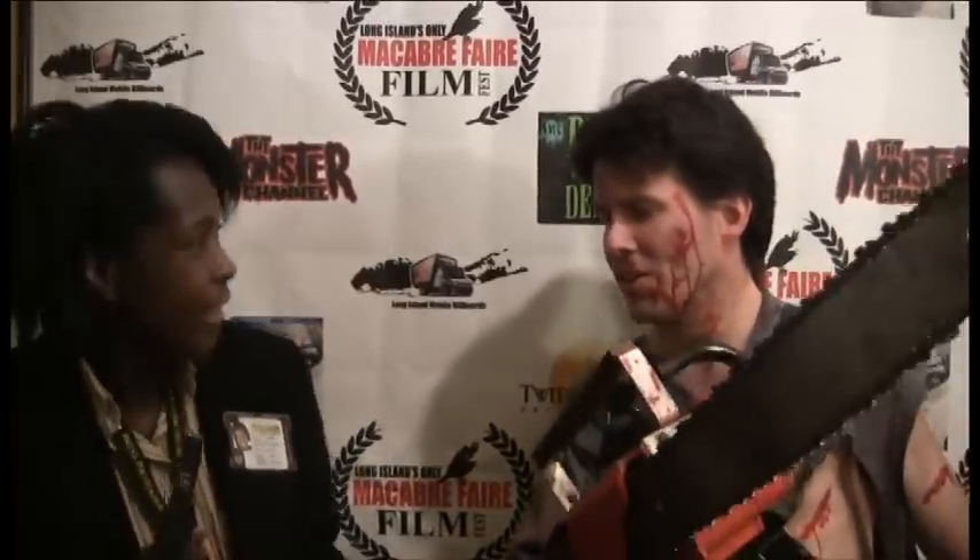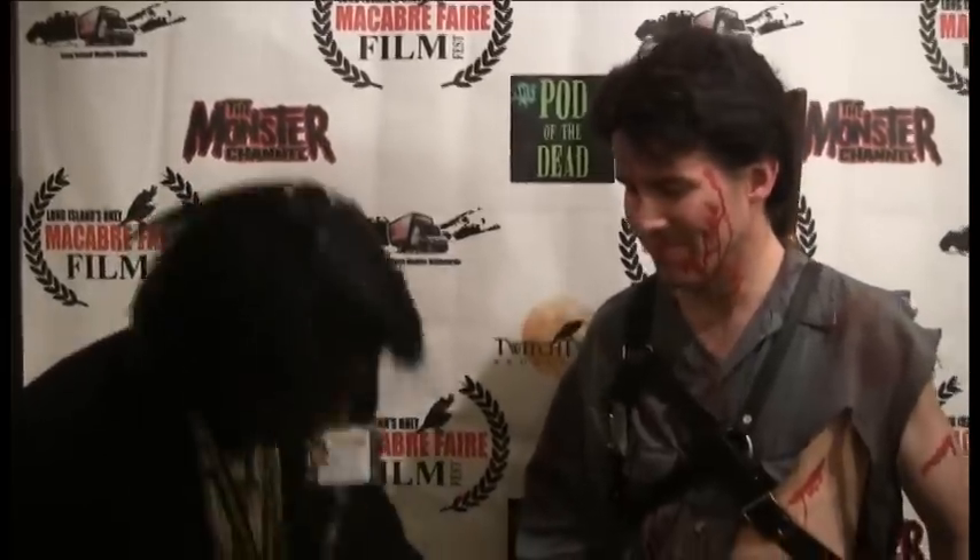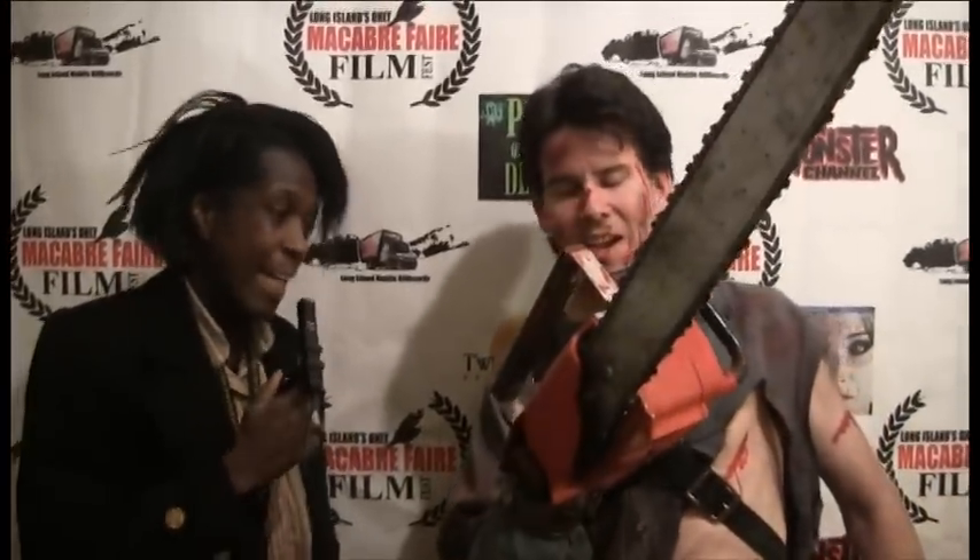Evil Dead, Evil Dead 2, and Army of Darkness. Last year I dressed up as him about ten times at all different events in Pennsylvania, New Jersey, and New York. This year is actually my second weekend dressing up as Ash already, so it's really groovy. Basically, evil got into my hand and went bad, so I had to lop it off at the wrist.